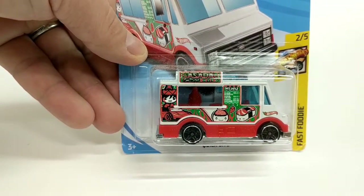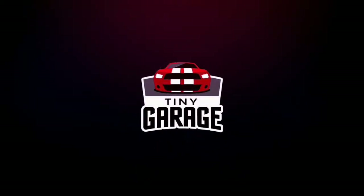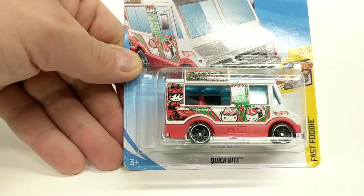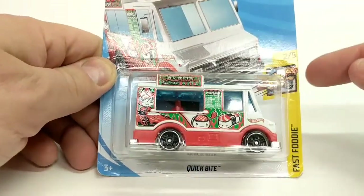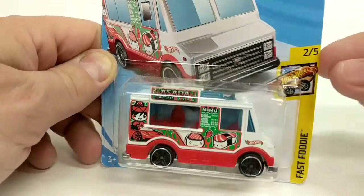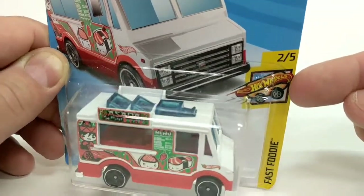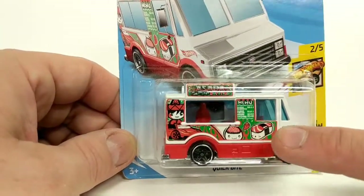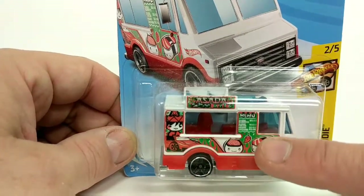Welcome to another Tiny Garage video. Today we're going to take a look at the Quick Bite from Hot Wheels. This is part of the Fast Foodie series — number 205 — and you can see this really cool hot dog with the Hot Wheels logo on it and some wheels. That's hilarious. So this is a food truck, and this version looks like a sushi truck.